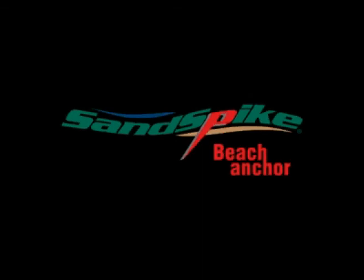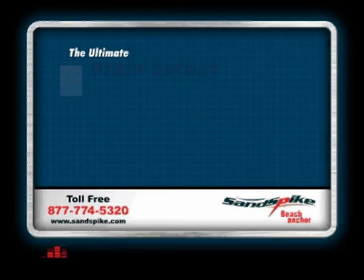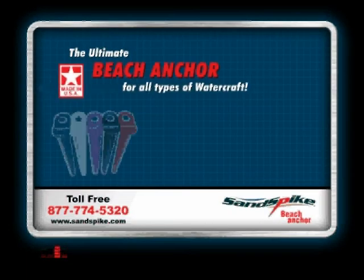Sandspike Beach Anchor — designed to work on all types of beaches. The ultimate beach anchor for all types of watercraft.